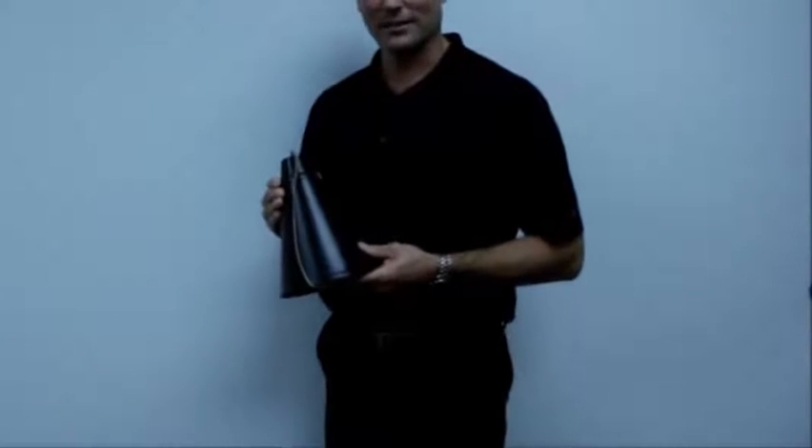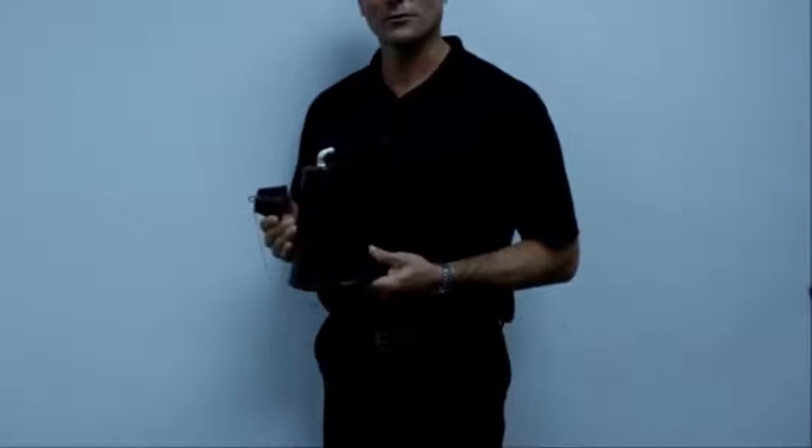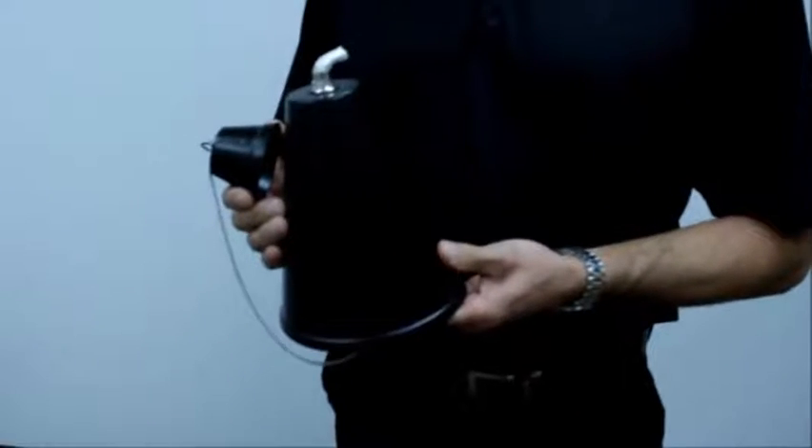Hi, this is Rick with LegendsDirect. Today I have the original Hawaiian torch. We recommend 32 ounces of fuel, which allows for 20 hours of burn time.